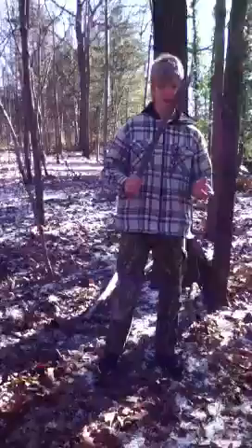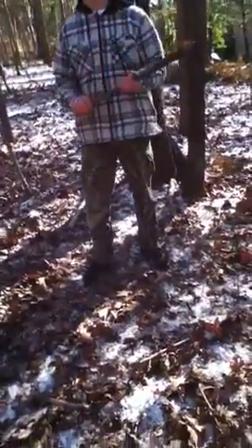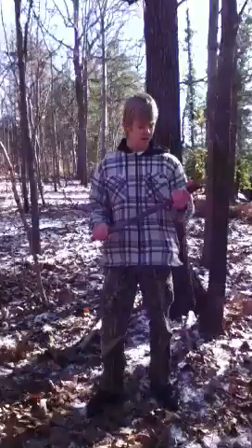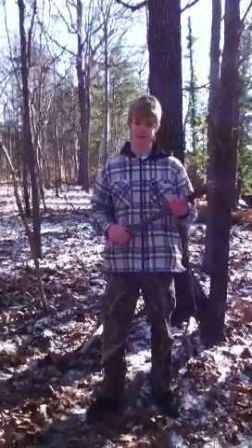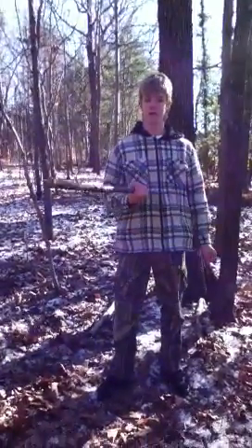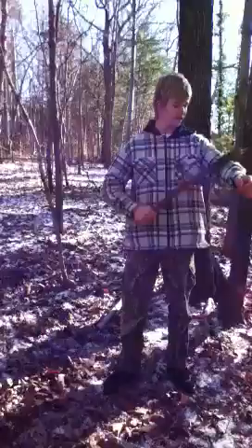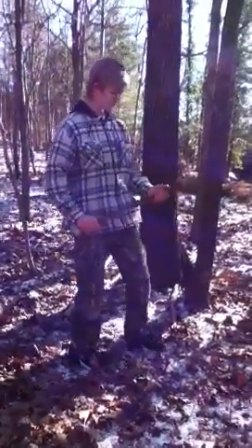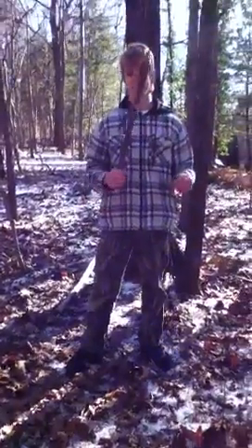Last but certainly not least, this is my favorite primitive weapon. My favorite because it's so easy to get one — you don't even have to make them, just find one. This is the club. You just need to find a good solid piece of wood that won't break. And you can use this for just about anything.